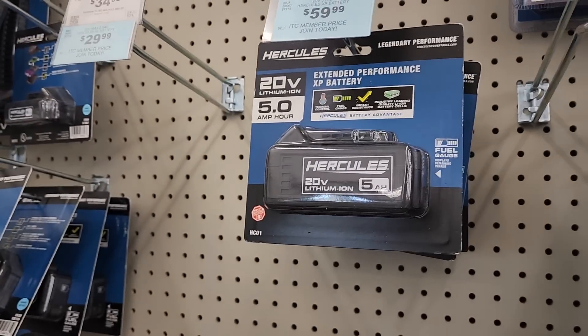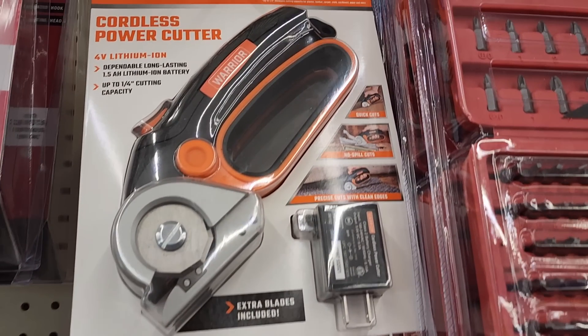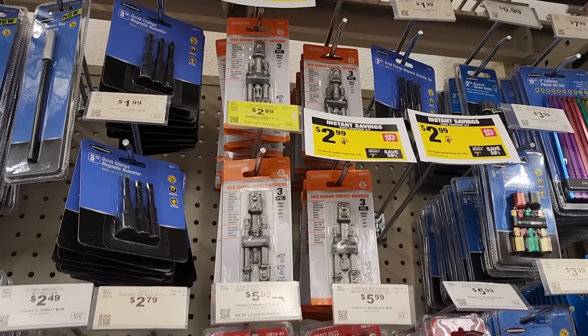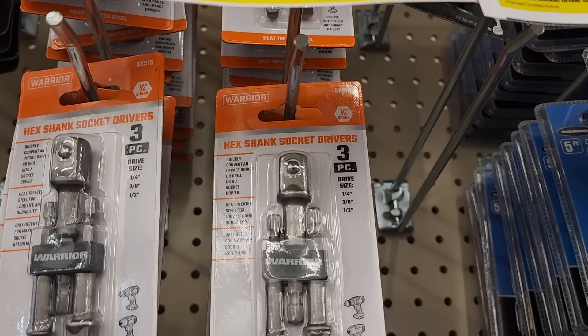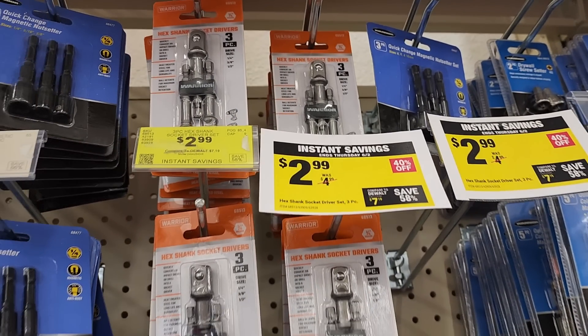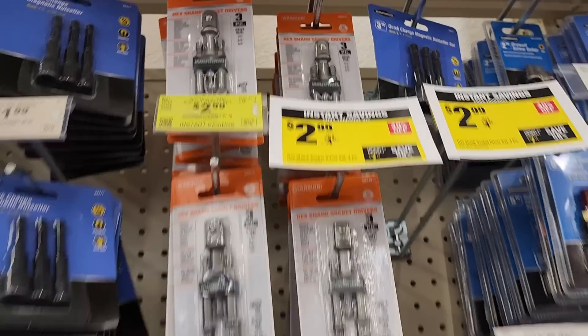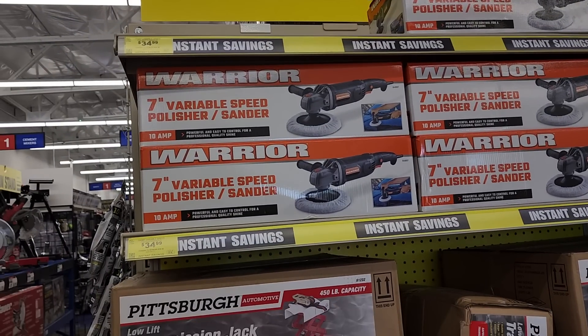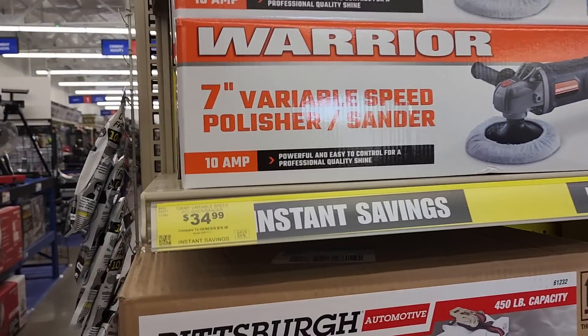This is the tool I use to open plastic packages when I do tool reviews and versus videos for you guys. At $2.99, these are lasting longer than name brands — if you don't believe me, watch Project Farm's video. Big shout out to Project Farm. We got the Warrior 7 at $34.99 — this is a 10 amp.